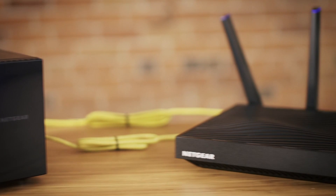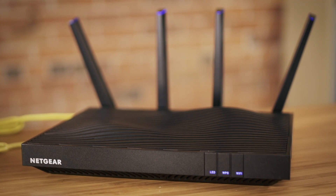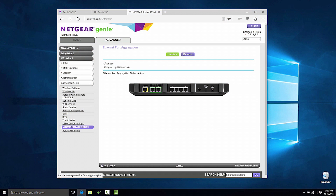Now verify that the port aggregation is active in the router. Log back into the router to confirm that the Ethernet port aggregation status is active.